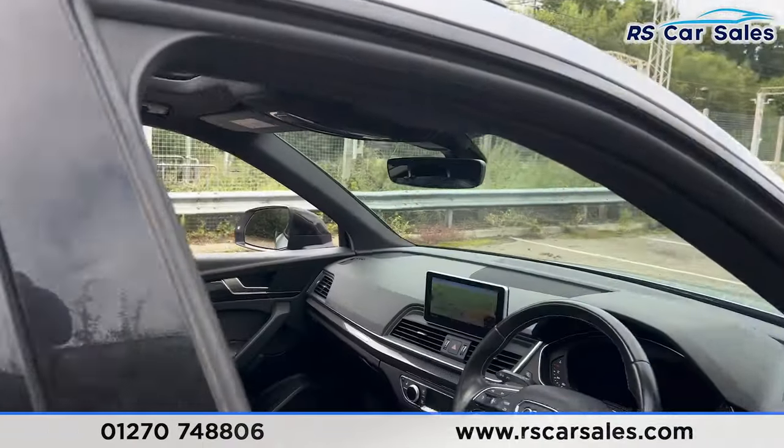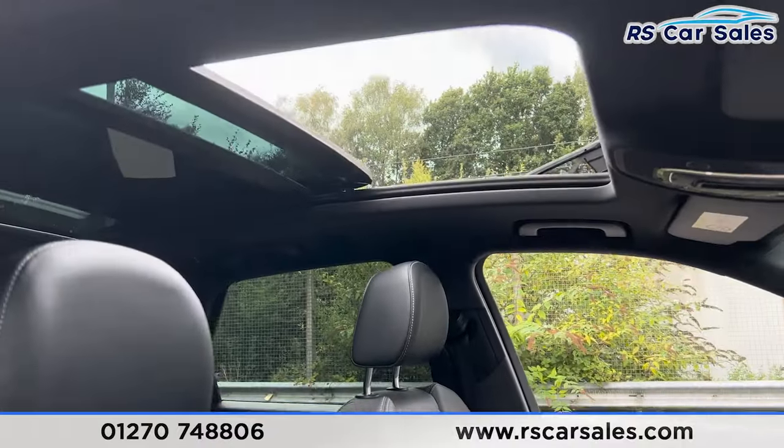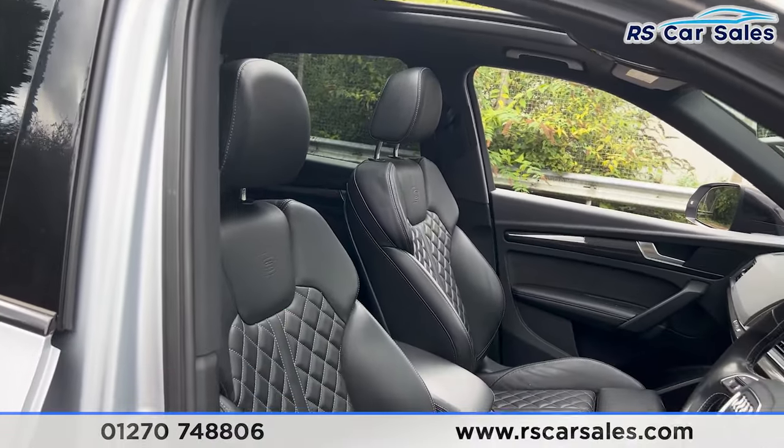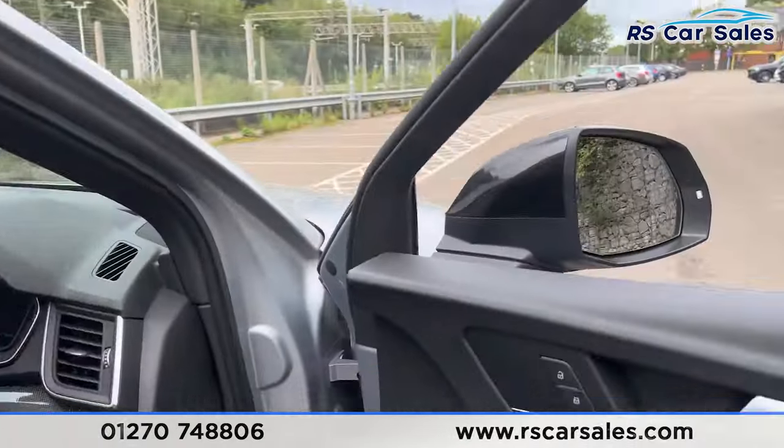If we take a look at the front, you'll find we have the same full leather interior. There's a look at the sunroof from the inside. Again, the diamond stitching. Both the front seats are heated and also electrically adjustable.